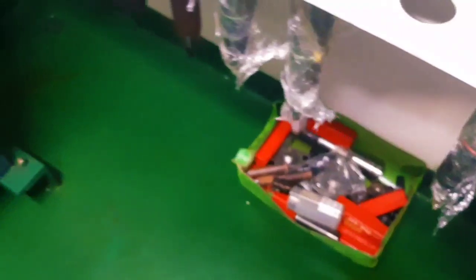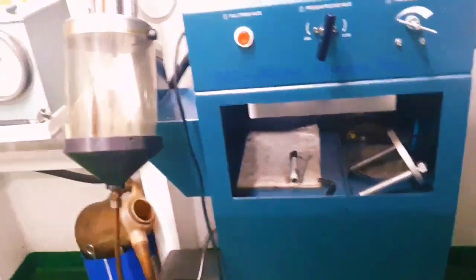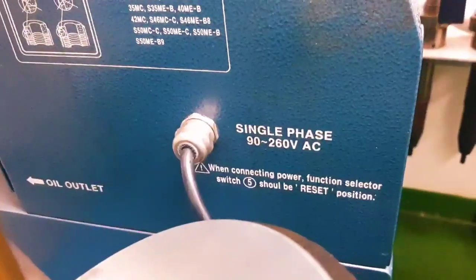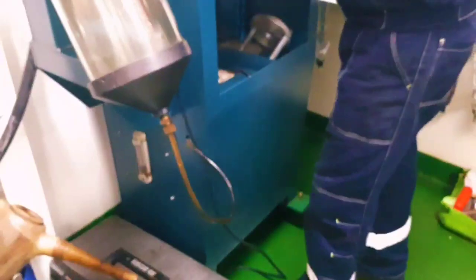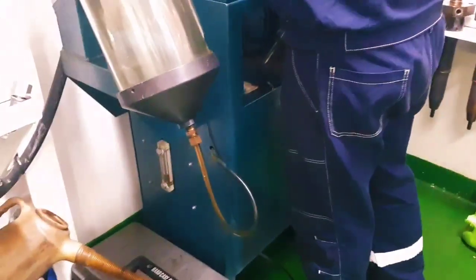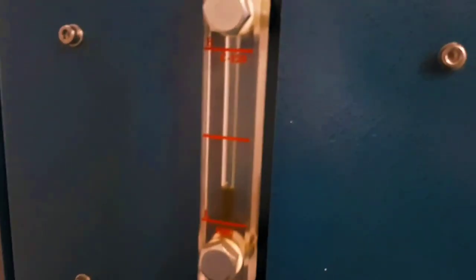Next time you can show me how — if you have the time? Yes. Where do you put the oil? Oil? This is oil. This is hydraulic oil. Yeah, hydraulic oil. This is VG 15.